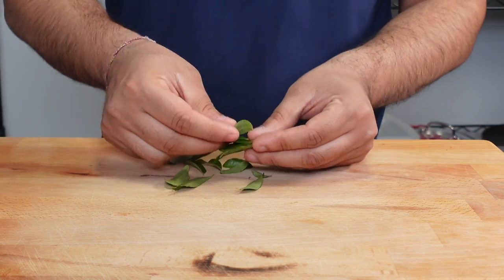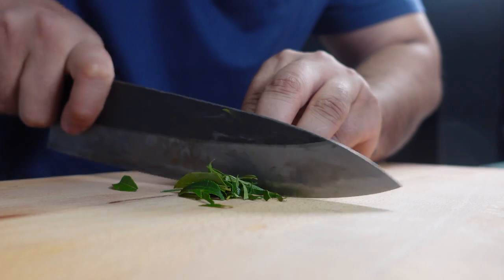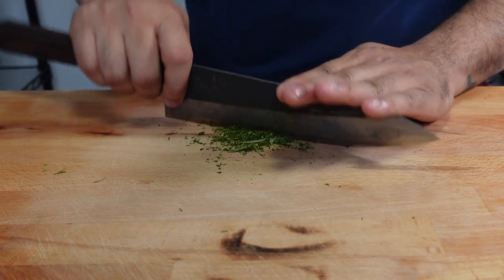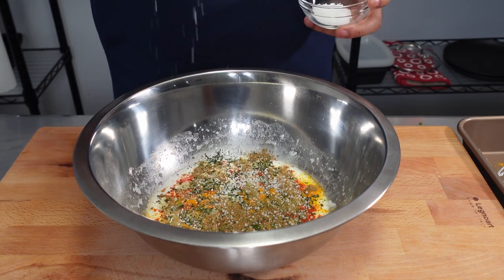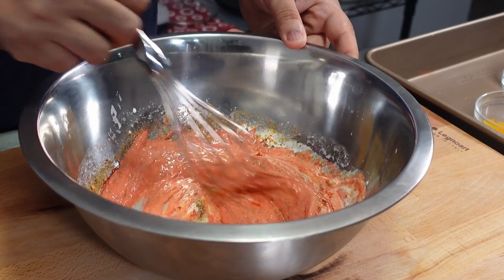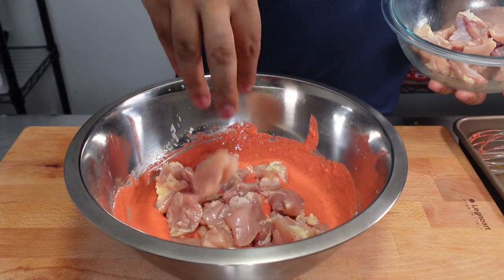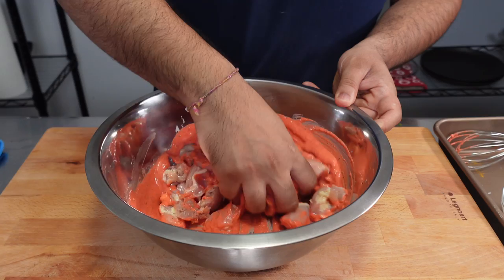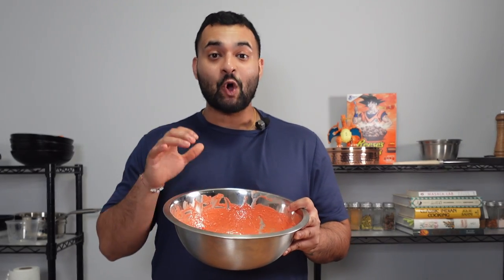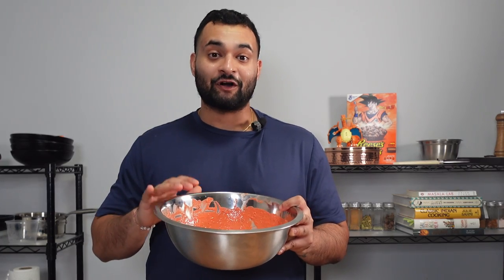Curry leaves can be found at your local Indian grocery store. We'll do a chiffonade where we stack, then roll, then slice into the curry leaves before mincing them into a powder. We're then going to add 10 grams of kosher salt and a few drops of red food coloring for dramatic effect. Whisk this together before adding the chicken back into the bowl and mixing thoroughly so each piece is covered with the marinade.